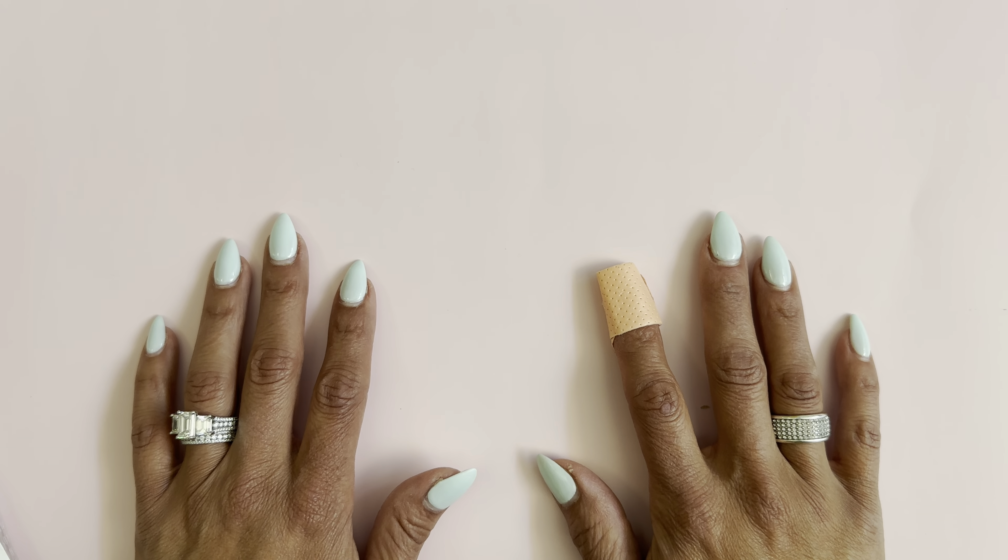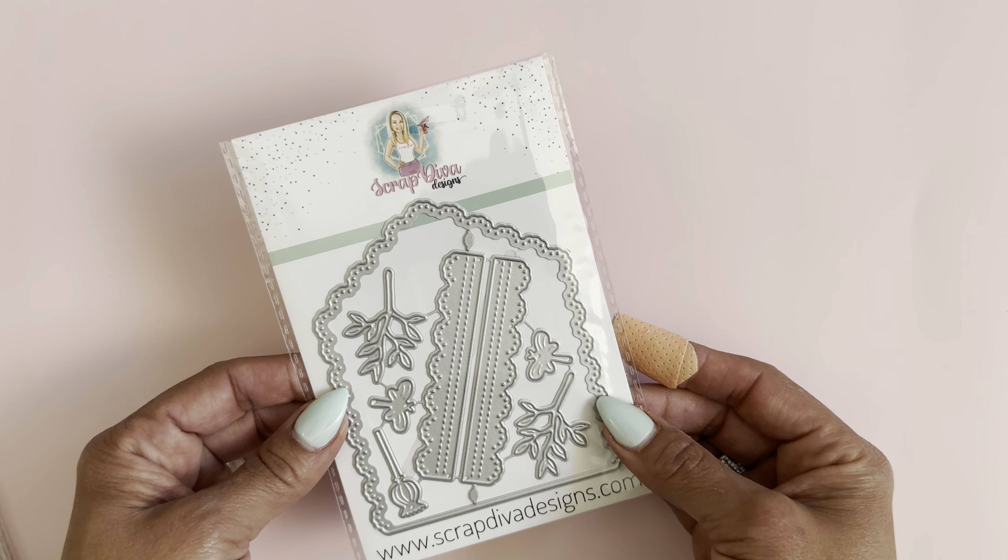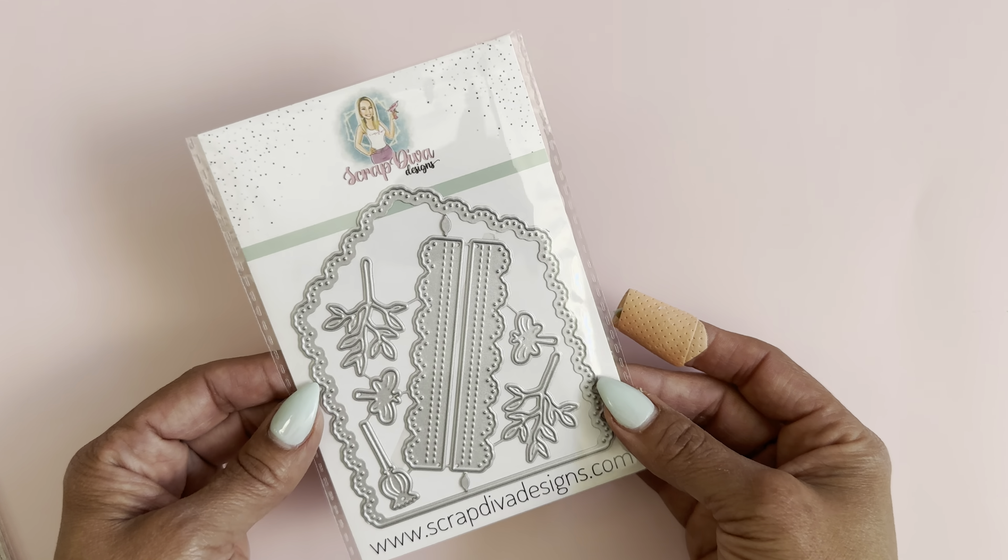The first die set looks like this. This is called a paperclip mini album. I was inspired by a lot of paperclip mini albums that I was seeing on social media, and I thought how cool would it be to have a die set to create the paperclip mini album — so that's exactly what we did.